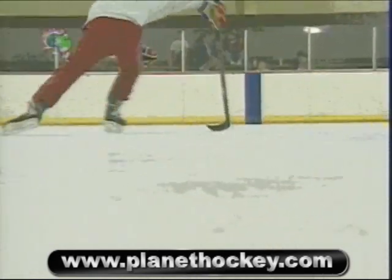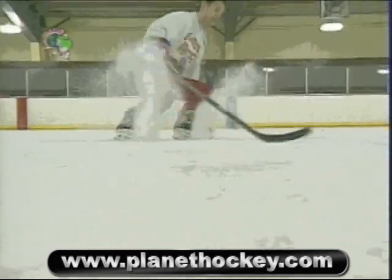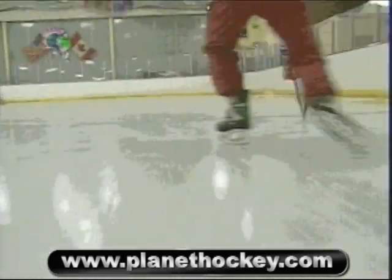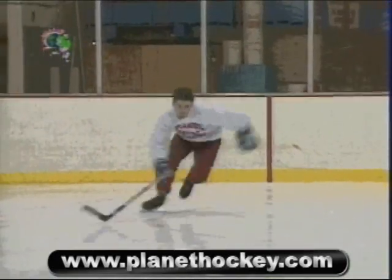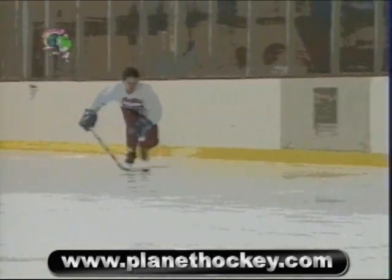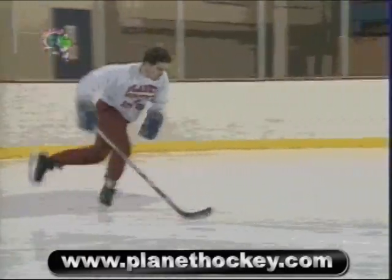Skating is 90% of the game of hockey. Unfortunately, correct skating motions are completely unnatural, and becoming a skilled skater requires more than just ice time. All the ice time in the world will not make you an NHL superstar — you must train with hockey smarts. Every time you hit the ice, remember that having fun is number one. However, if you're serious about improving, you must always concentrate on precise skating technique.